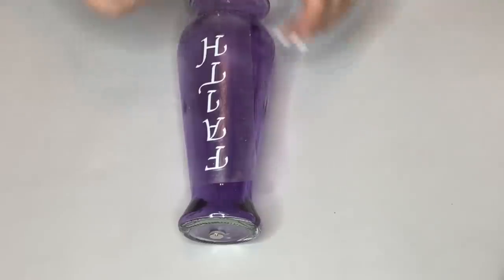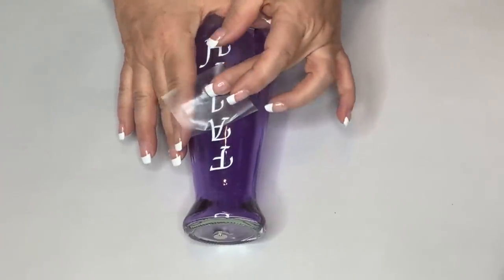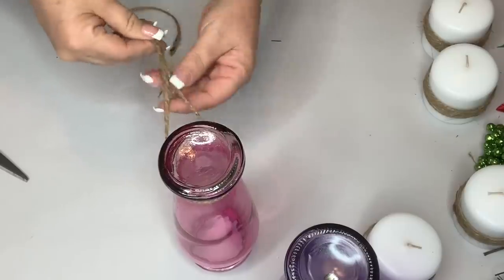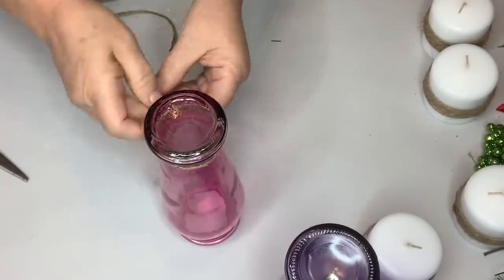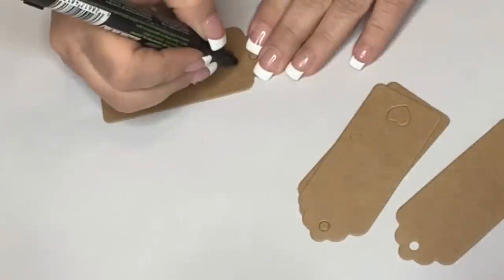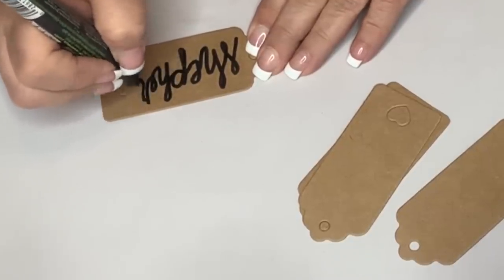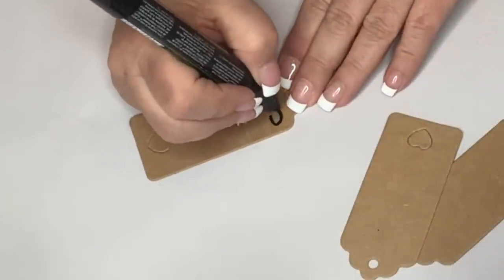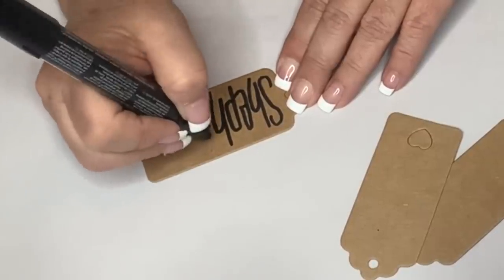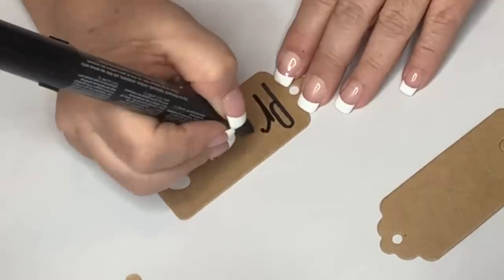Each week of Advent — the four weeks before Christmas — has a word associated with it. The first week is Hope, second is Faith, third is Joy, and fourth is Peace. Those are the words we put on each candle holder. Each also has a name: the first is the Prophet's Candle, reminding us Jesus is coming; the second is the Bethlehem Candle, symbolic of Mary and Joseph's journey; the third is the Shepherd's Candle, reminding us of the joy at Jesus's birth; and the fourth is the Angel's Candle, representing peace on earth and goodwill toward men.